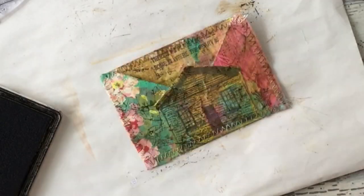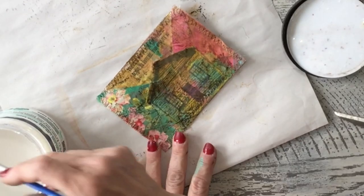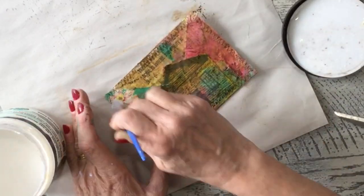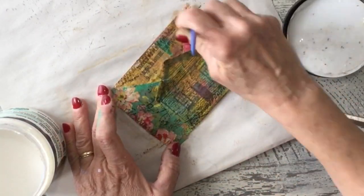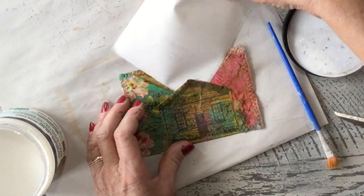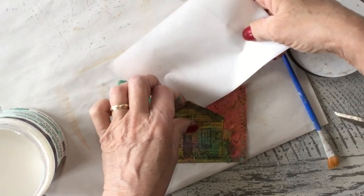Let this dry for a moment and then I'm going to seal it. I'm going to put my big top sealer over this just to seal it, and I'm going to put something in here so I don't seal my pieces completely together.